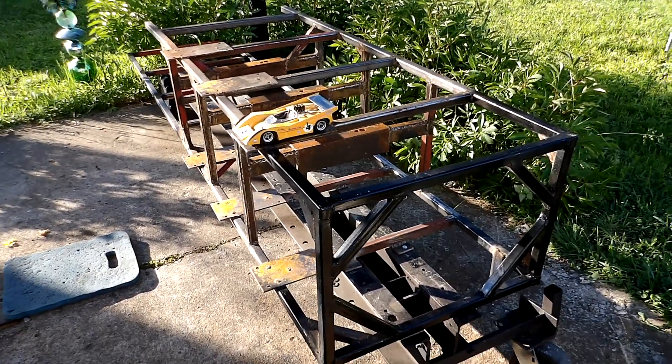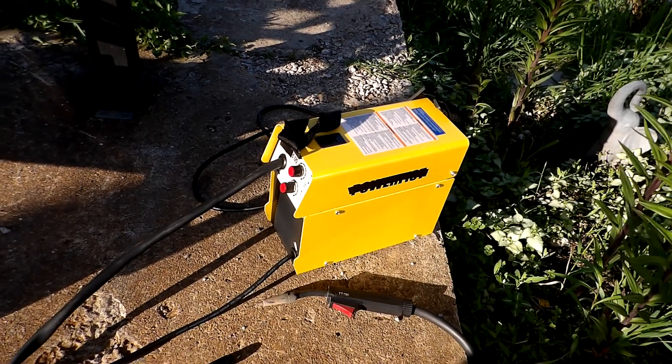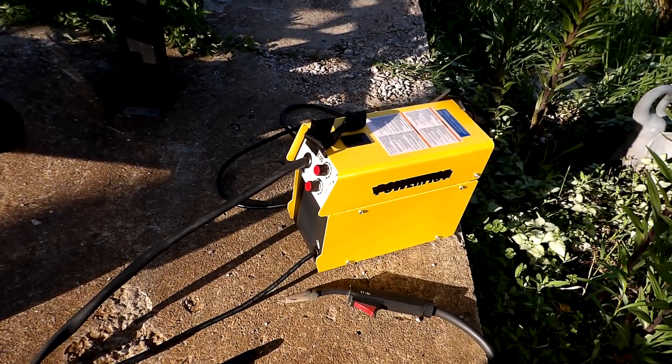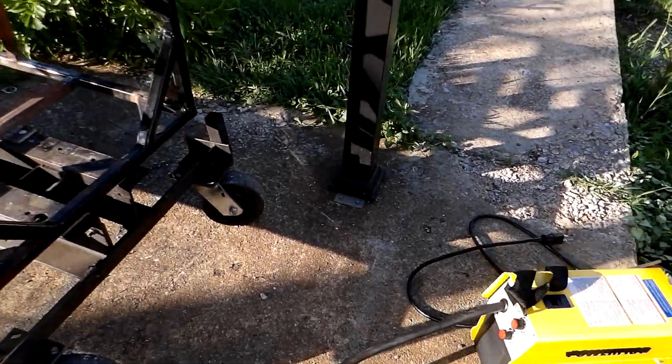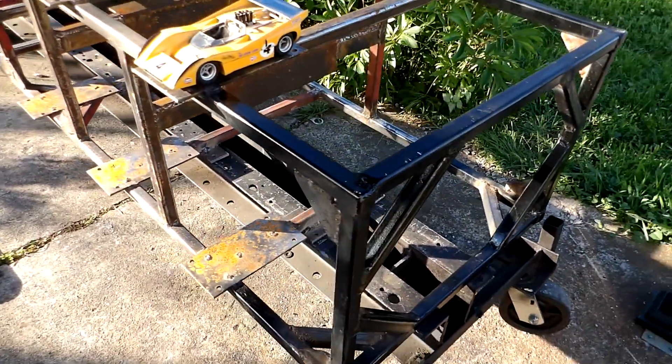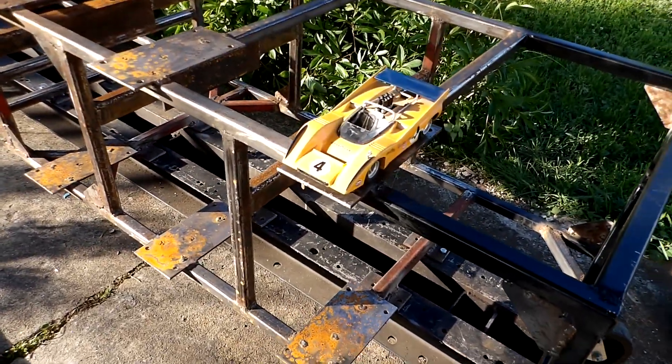The welding process got speeded up when my wife bought me an early — quite early — birthday present: this 125 amp inverter type welder. It was like $240, and I'm telling you, that thing welds. It puts that old 80 amp transformer type to shame.